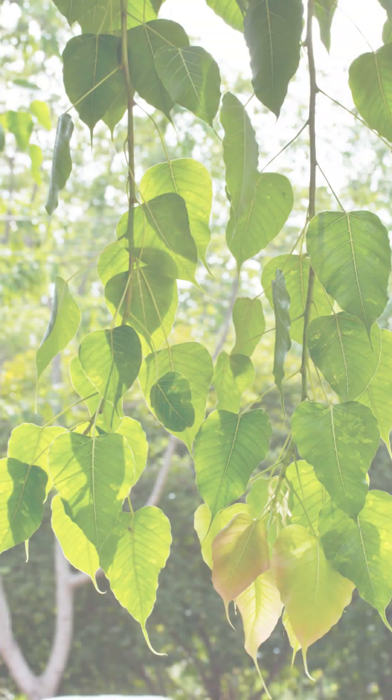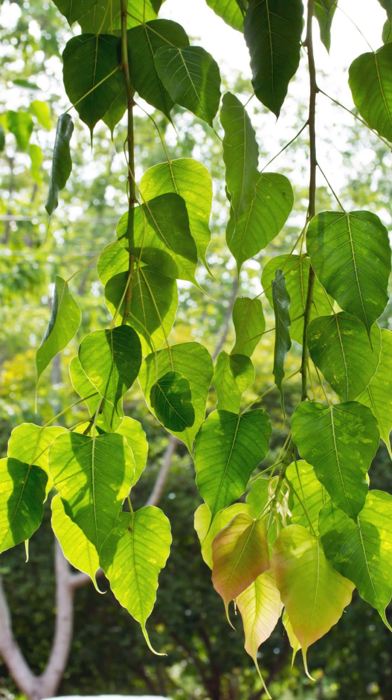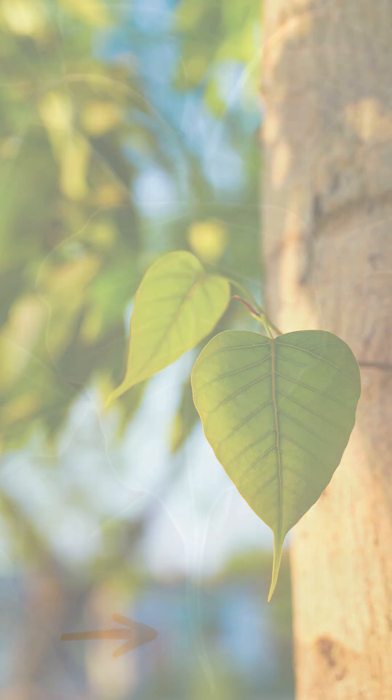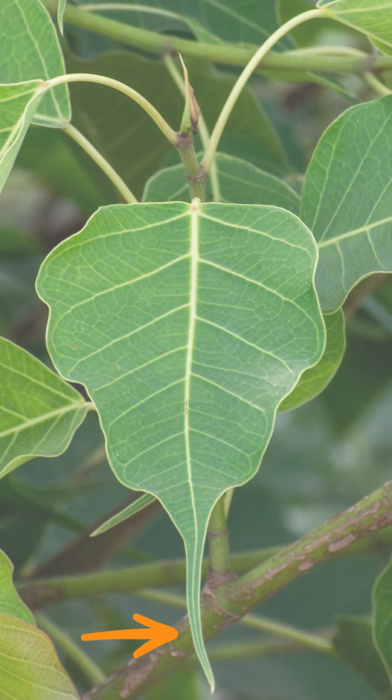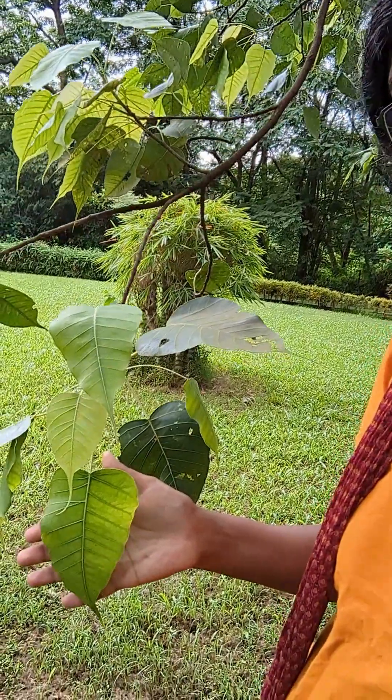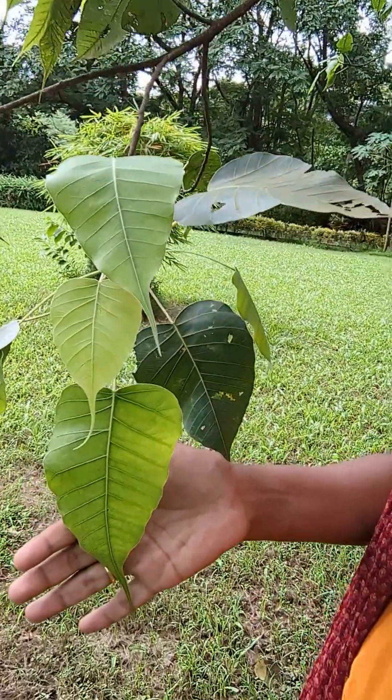The peepal, as you can see in this picture, has a distinctly heart-shaped leaf. Now, the peepal is not the only tree with heart-shaped leaves, but another feature that stands out is its tip — it is distinguishably long, making it very easy to recognize. The peepal is one of the easiest trees to recognize because of its heart-shaped leaf and its long, pointy tip.